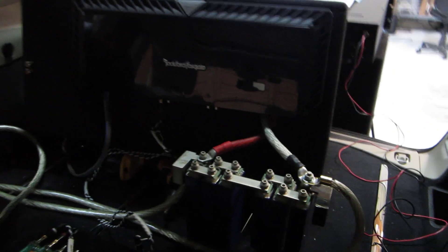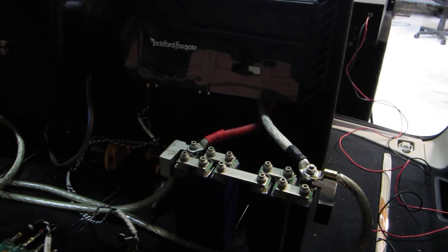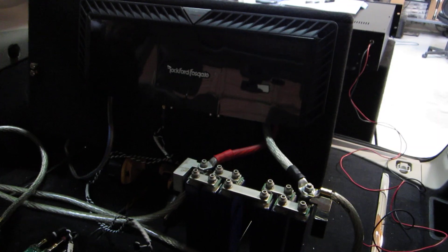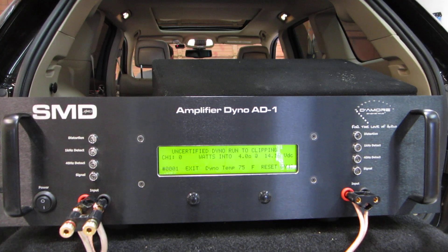Now we've got the 100-farad carbon ultra capacitor hooked up, same thing right next to the amplifier, same length of cables — actually the same cables. We will do some dyno runs with this one and see where that takes us.